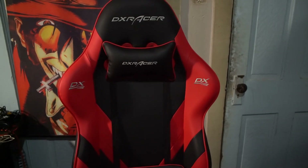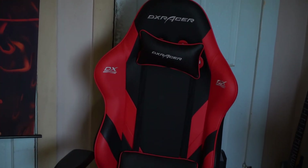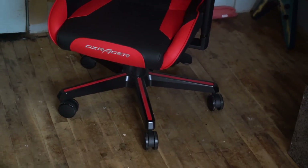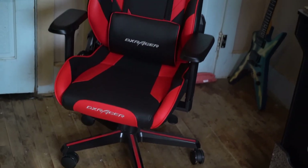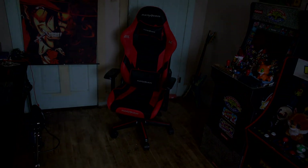All that said, I'd say the chair was worth the price. If I ever change my mind down the road, maybe I'll do an update, or try out another brand like Secret Lab or something. So at this point I'd call the review done. Thanks for watching, guys. Check out some of my other stuff if you're so inclined. Take care.